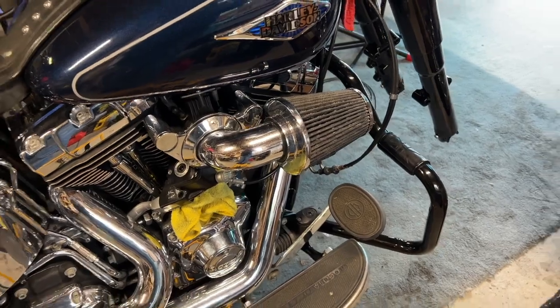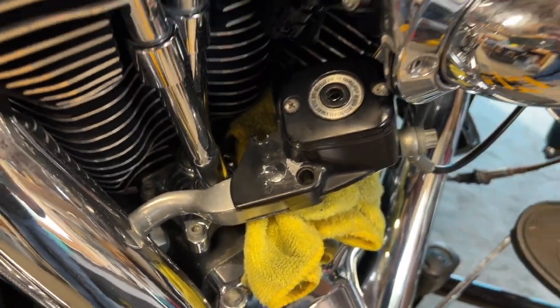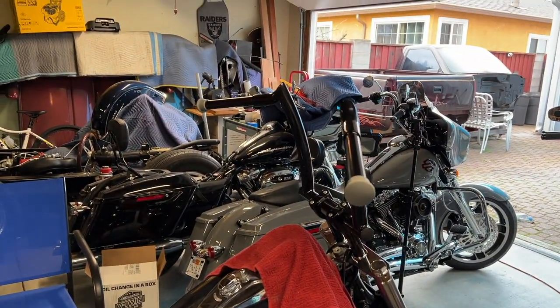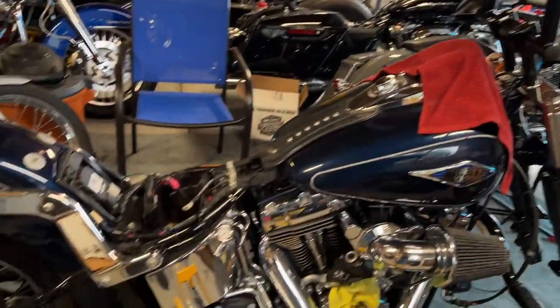I'm going to get him a new canister for that, a new master cylinder for the front, and I've already got all the new grips and new levers for him. So we'll just go from there — let's get started on this.